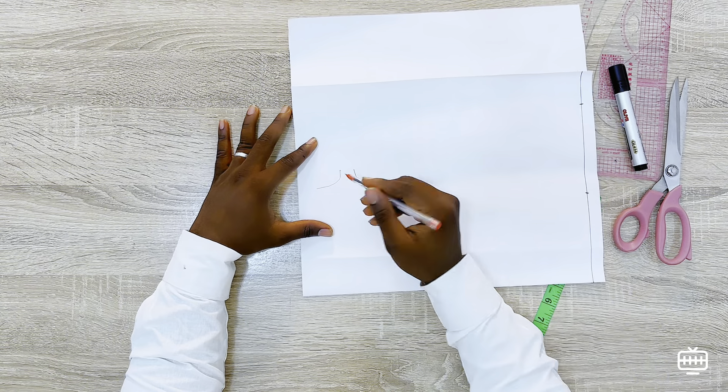Depending on how fitted you want it to be — the more curve you put, the more it's going to bend and the more fitting it's going to be to your neck. You don't want to curve it too much and you don't want to curve it too little.